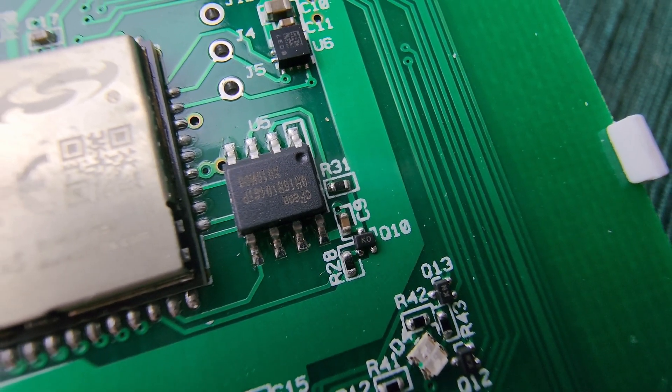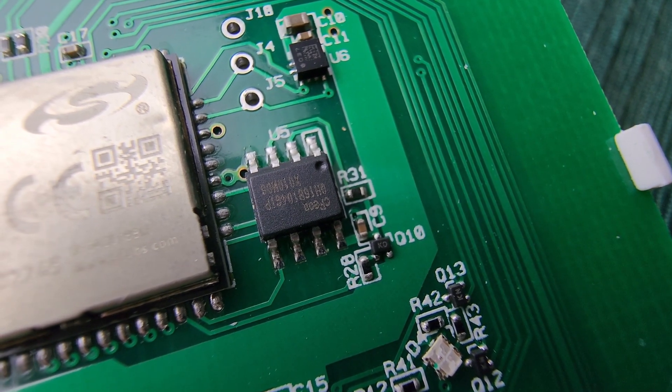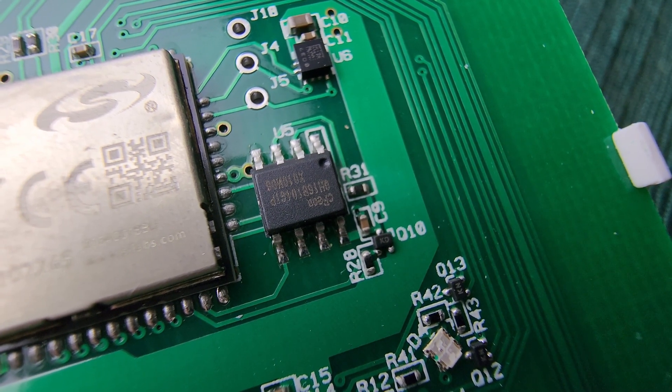Here is a little 16MB SPI flash memory module. This stores the program instructions the device uses, but I'll talk a little bit more about that in a few moments when I get to elephant number two.